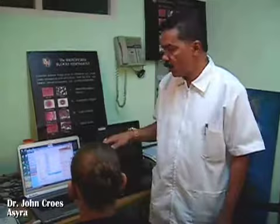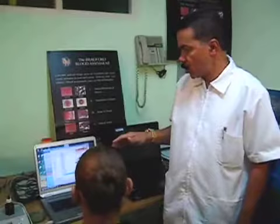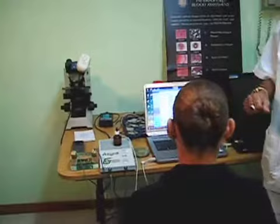This is Dr. John Kruse again. This is another computer that we are using at the clinic. In this occasion we are going to show you what's the basic principle of the OSIRA. The OSIRA is a very advanced computer that comes from the old ElectroVol machine, the German ElectroVol machine, and they have now developed the ElectroVol into the new OSIRA machine.